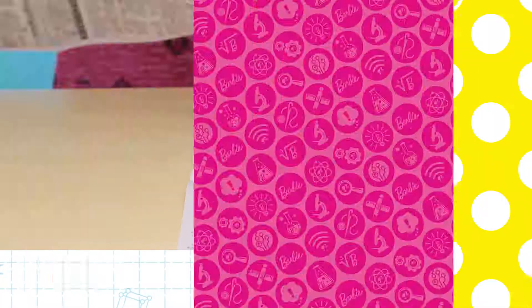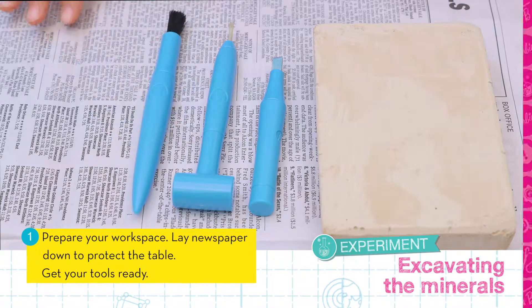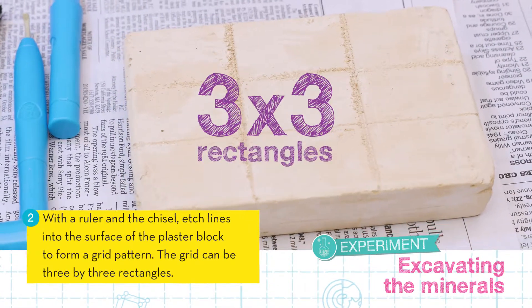Let's get started. First, prepare your workspace by laying down some newspaper and getting all of your tools ready. Next, use your ruler and the chisel to etch a grid pattern on the plaster block. The grid can be 3x3 rectangles.